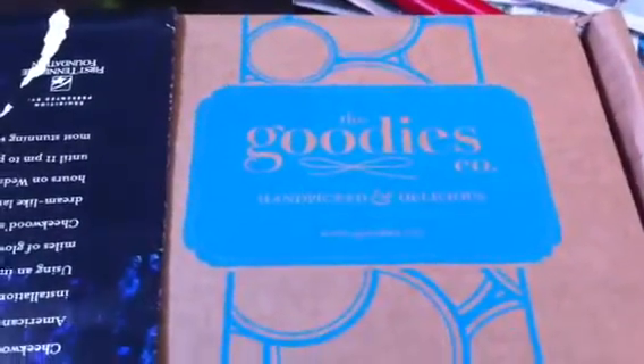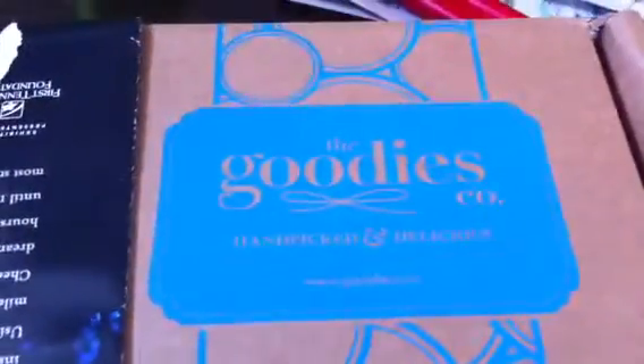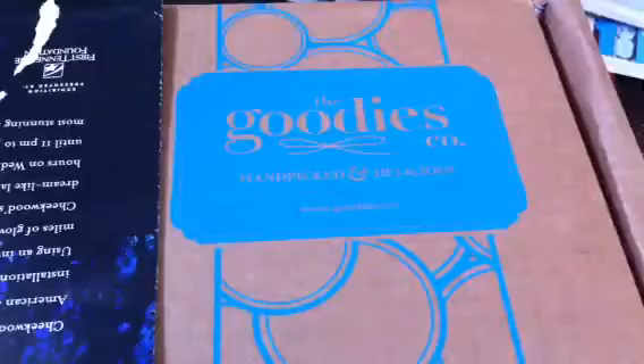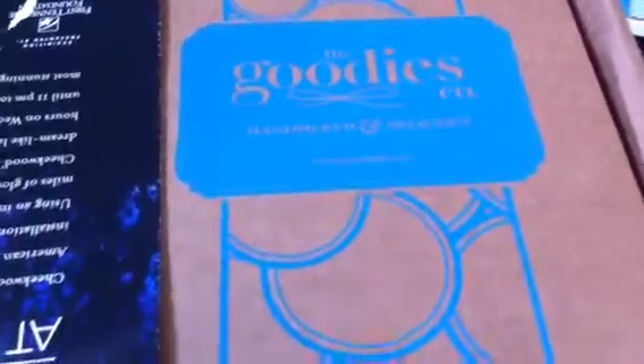Hey guys, it's me Amy with Ataylor AI1 and we have our Goodies box once again. This is from Goodies.com and I covered up my address because I had a few people tell me that I shouldn't be showing it.